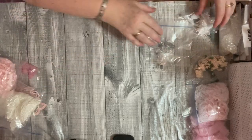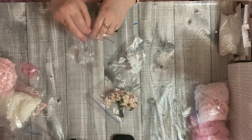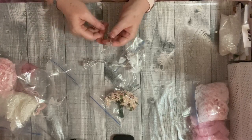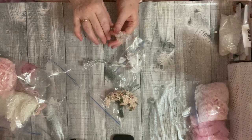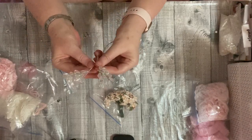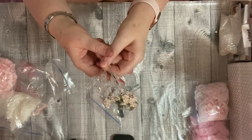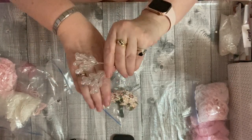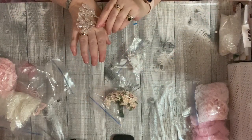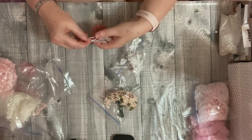We've got some flowers and some acrylic bead embellishments — two of these, and these are absolutely gorgeous. Just look at those, aren't they stunning? Absolutely stunning. So pretty — I'm definitely using those.